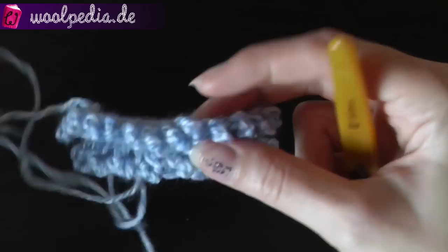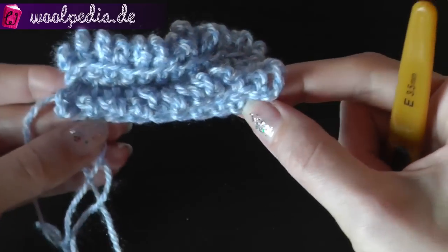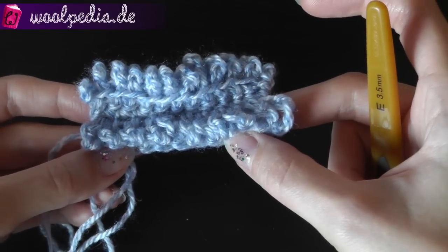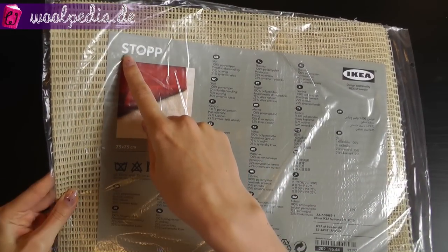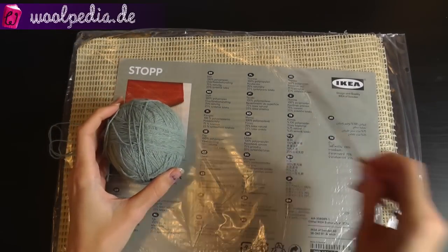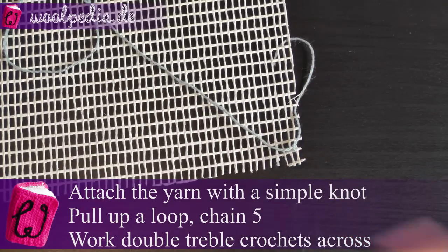This is what your carpet will look like. There is also a way to do this using a net or mesh. For our carpet we need something like a net — this one is made by IKEA — and of course you need yarn and a crochet hook. Attach your yarn at one corner with a simple knot.